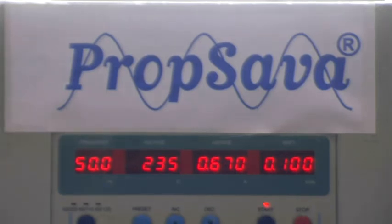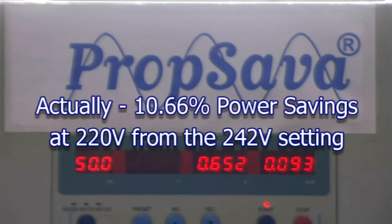I'm now going to drop it down to 220 volts, which would be the output of the prop saver single and three phase system and of course the newly developed light saver. We're now seeing with the voltage reduced to 220 volts a reading of 0.653 to 0.654 amps and the watts have gone down to 92. So there is a significant reduction — around about 9% reduction in actual power usage.